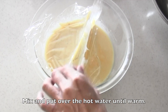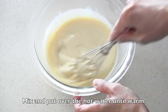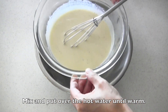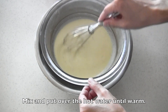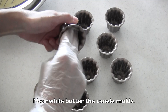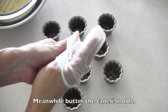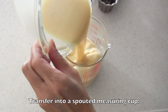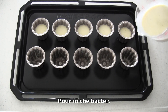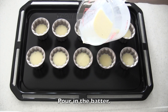After 24 hours, mix the batter again and put over hot water until warm. Meanwhile, butter the canelé molds. Pour in the batter, leaving a little space at the top of each mold. Pour it in like you pour green tea — pour in 2 times around so that the texture will be even.